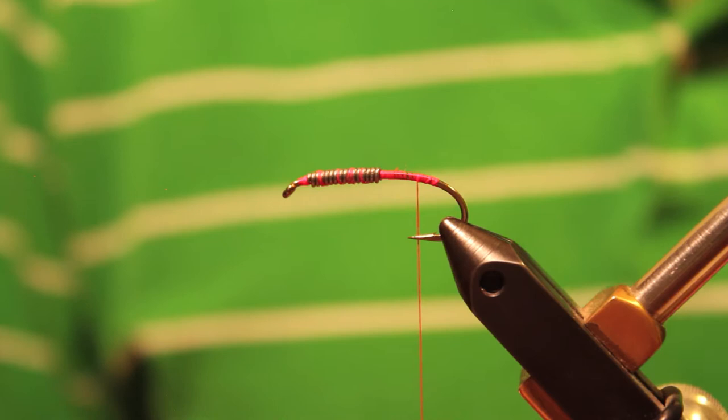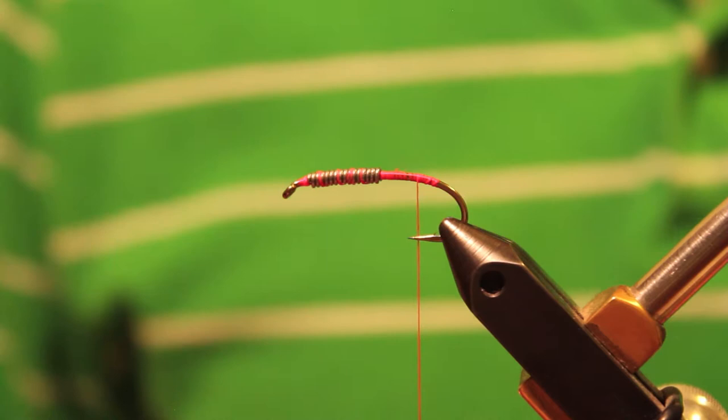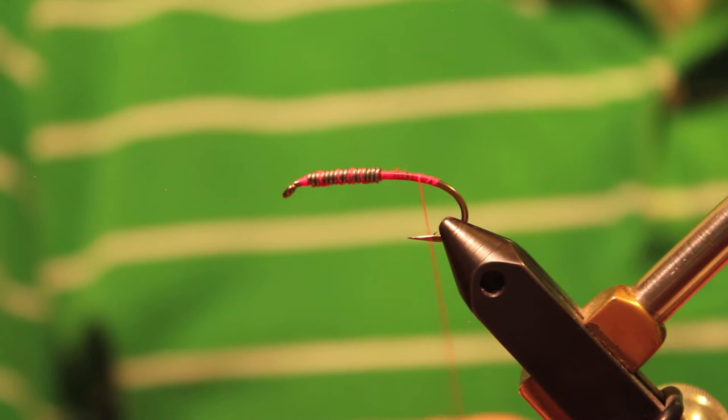I've got some UTC 140, and I'm going to go ahead and start that. I've also got some lead wraps on the hook to give it some weight and get it down. A lot of times you can tie this with a tungsten bead, or you can tie it with a lot more lead if you want it to be a heavier fly, depending on the type of water you're going to be fishing.